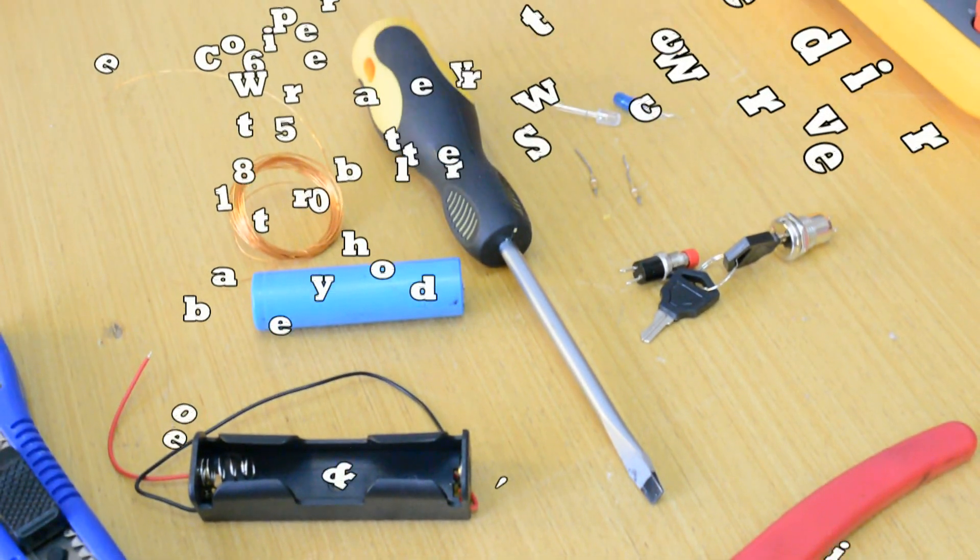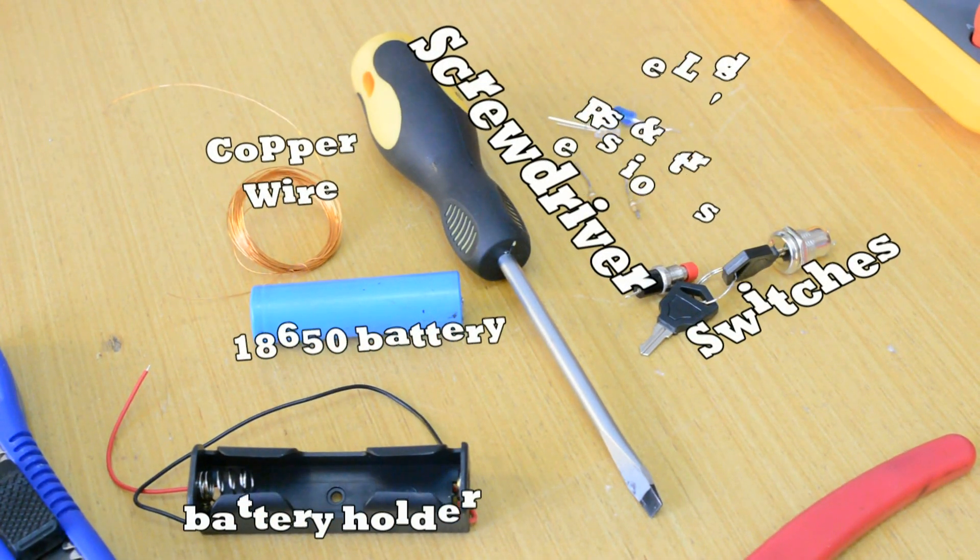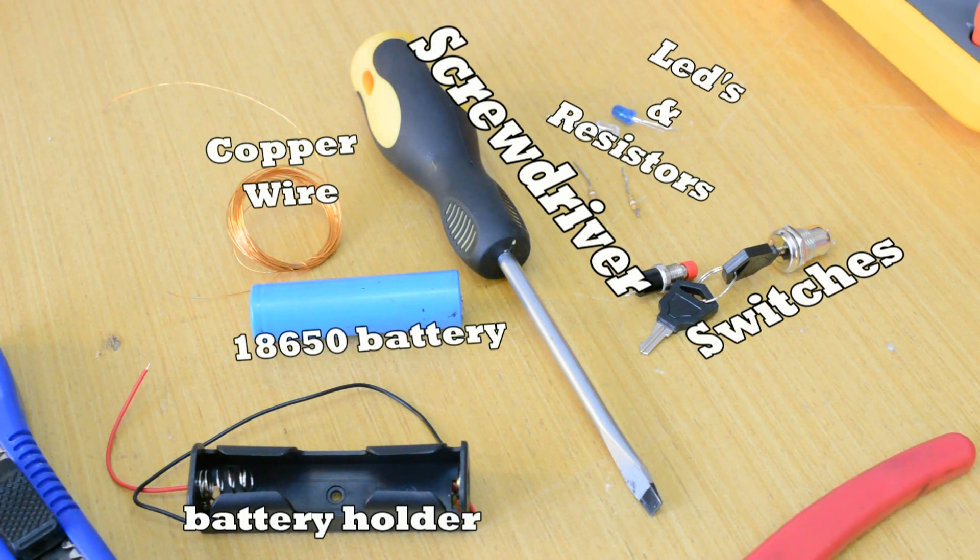For this project you will need, of course, a bigger screwdriver, 300 inches of copper wire, a battery and battery holder, switches, and some LEDs and resistors.